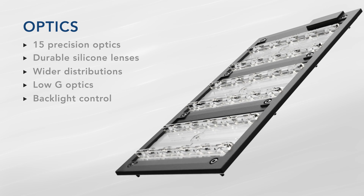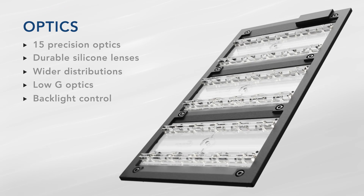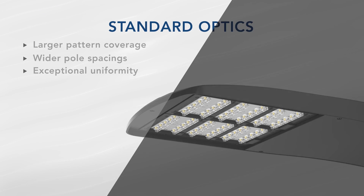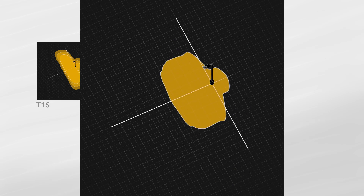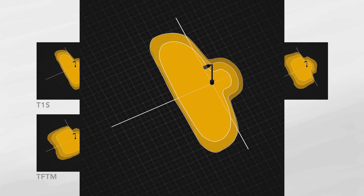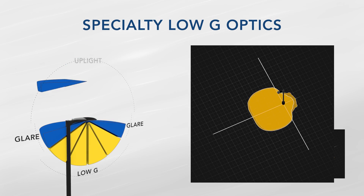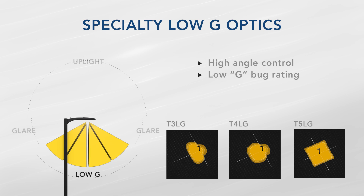Best-in-class area lighting requires leading-edge optical performance. The new D-Series offers 15 precision-designed optics resulting in state-of-the-art photometric distributions that will set a new benchmark in performance criteria. The new standard optics provides more forward throw and wider lateral distribution, resulting in wider pole spacings and excellent uniformity — saving costs by reducing the number of poles while providing superior illumination. The D-Series also offers specialty low-G optics that reduce high-angle light, resulting in G ratings one or two levels below the competition.